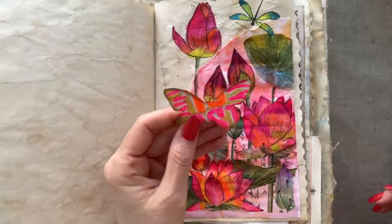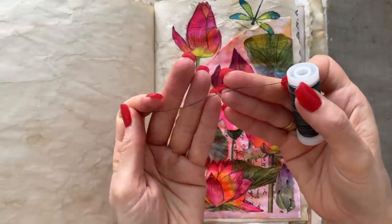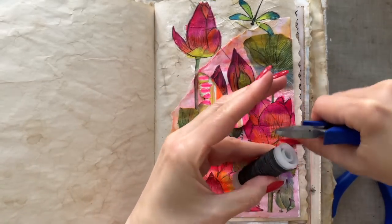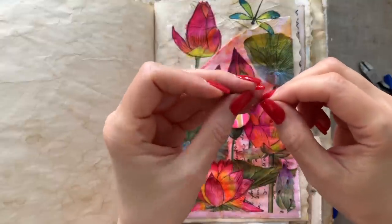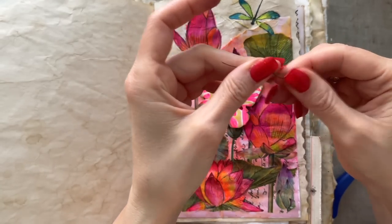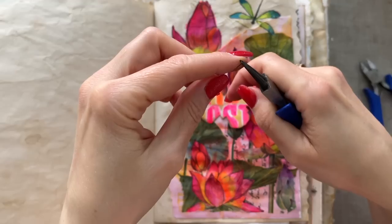Next I want to try something I saw one of the makers from Tim Holtz do on a card — I didn't see her do it but I saw the end result. She used wire for the feelers of the butterfly. How cool is that? Unfortunately I don't remember the maker's name, which is annoying because I always want to give credit. I'm going to make them a bit wonky and make a loop on the bottom so it's easier to glue, giving me more surface area. On the top we'll make a little loop where the feeler gets thicker.